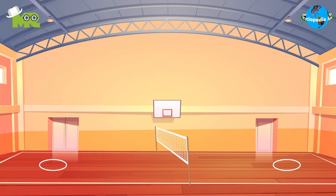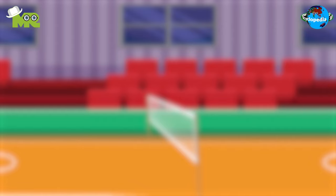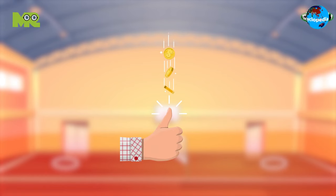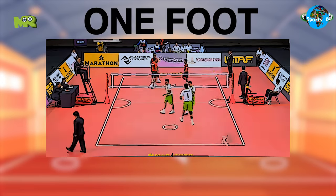A match of Sepak Takraw is played on a court that's similar to a double-sized badminton court. There is a net stretched across the center of the court at a height of 1.5 meters for men and 1.42 meters for women. The game begins with a coin toss that decides which team will serve first. The play is initiated when the server is thrown the ball by a teammate, and he must kick the ball over the net while keeping one foot in the service circle.